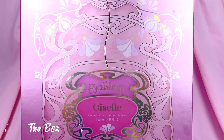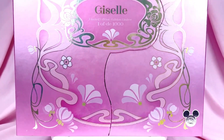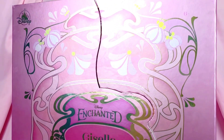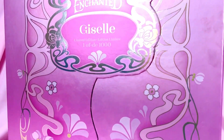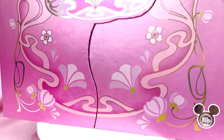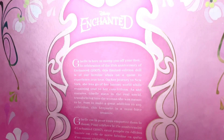The box is gorgeously pink, reminiscent of her pink dress, and it's adorned with patterns of flowers, florals, and swirls, and features metallic gold foil. I also really love the emblem that houses the name of the movie and her name. It also features a lovely description of the doll on the back, which you can pause and read if you'd like.